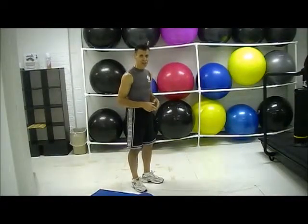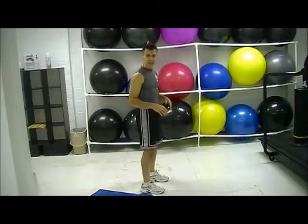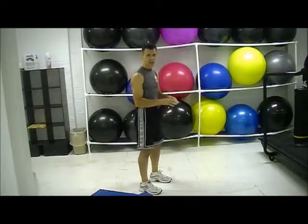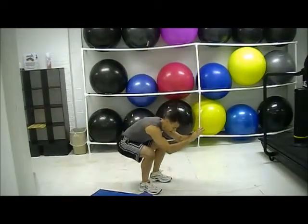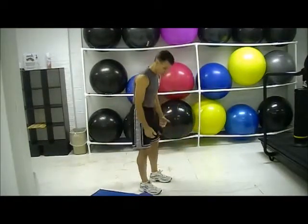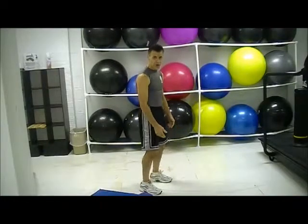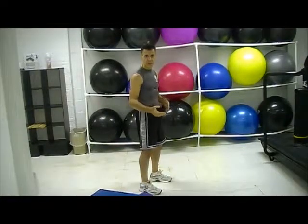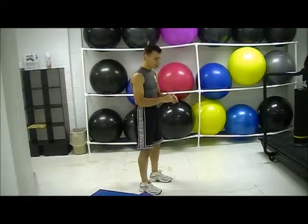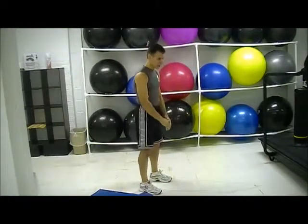The first one is basically a shallow squat. I'm going to get sideways so you can kind of see this. Typically on a squat, you're sitting way back and getting as deep as you can and coming up. You never want the knees tracking way over your toes, but in this case we're not going to do that, especially if you're having some knee issues. So basically, you're going to do a shallow squat.